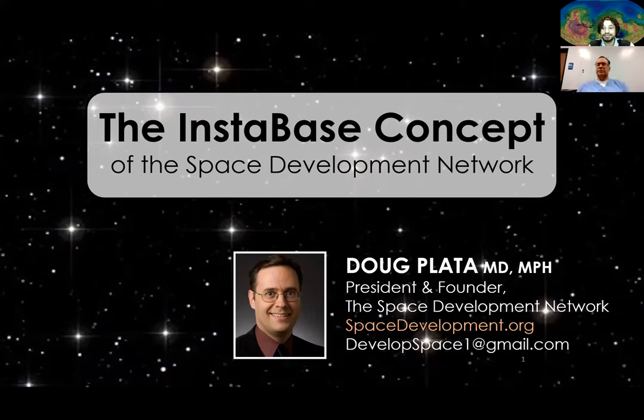I'm the president and founder of the Space Development Network. I'm also an urgent care physician in Southern California, Redlands, and I've been working with Steli and Colin and many others in the agriculture working group of the Space Development Network. Through that contact, here I am to present about a project that myself and some other members are working on — I think it's very exciting and has a lot of potential.